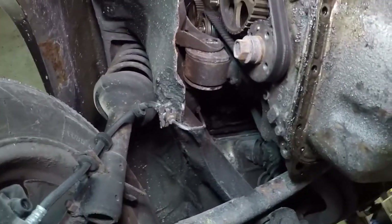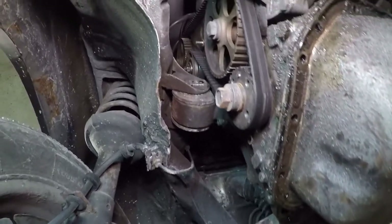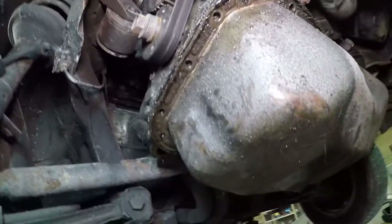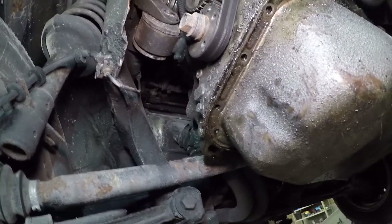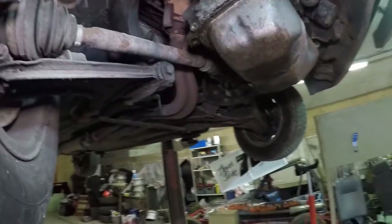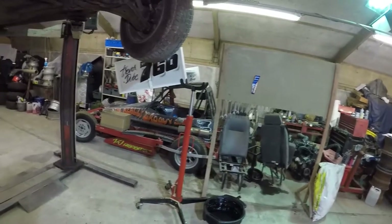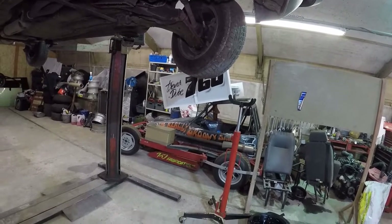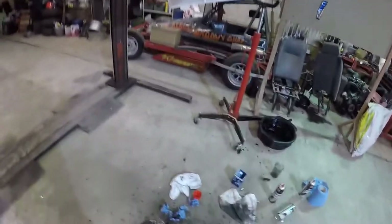Not sure what you can see - we've got the timing tensioner up there and the water pump here, so we'll be replacing the water pump. It doesn't need to be replaced at the same time as the cam belt but it's just easier and it's good routine maintenance. We need to get the engine to TDC now, and then we can whip the old belt off. We'll probably get it to TDC, do the lifters, then put the belt back on.